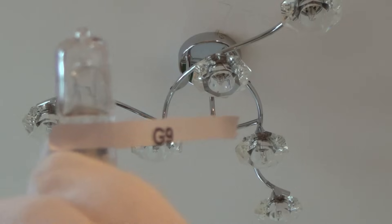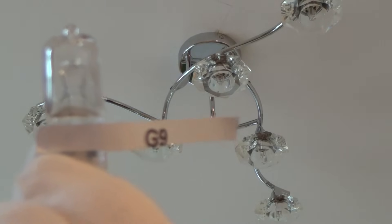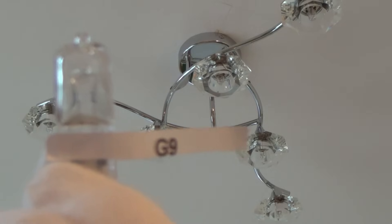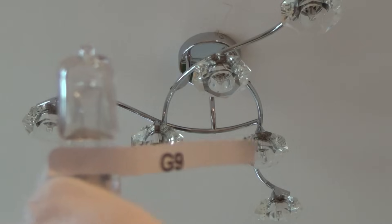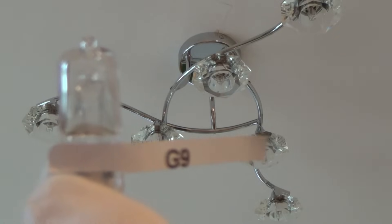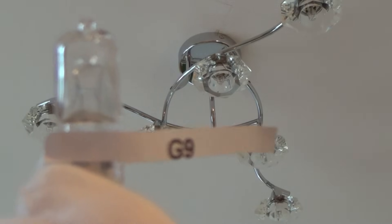Hi there, my name is Vince from My Mate Vince and today I'm going to show you a few light fittings in the UK and how to change the bulbs. A lot of people get confused about the different types of bulbs out there because there's such a variety, so hopefully this video may help you out, especially when we come on to spotlights, because with spotlights there are various ways to remove the lamps and it can be a bit confusing.